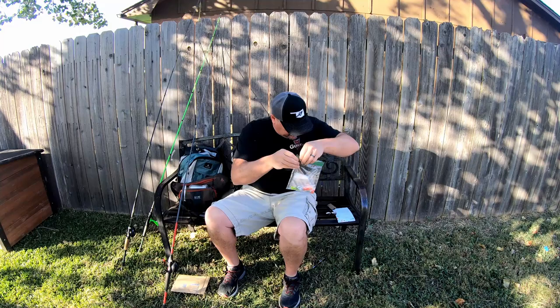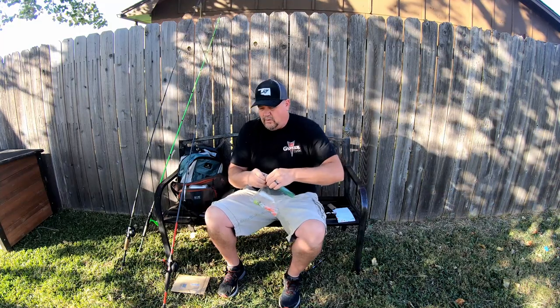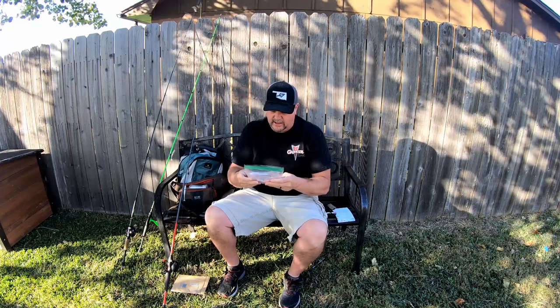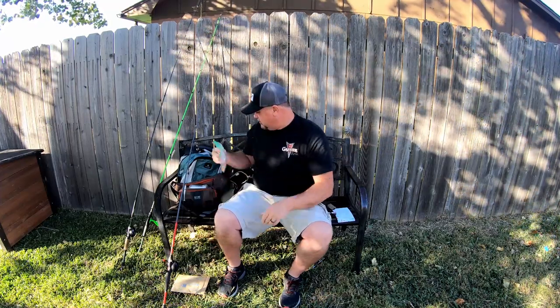That's awesome. If y'all want to order some jig heads or something, just give me a holler and I can try to get you hooked up with him and get you some jig heads.